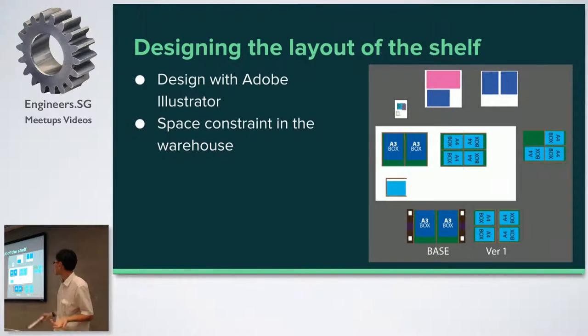The next thing I had to deal with was space constraint — the most important thing. Where was I going to put the shelf? Don't build a shelf and then realize it's too big and you can't put it anywhere. So I used Adobe Illustrator to design the shelf. I came up with quite a number of different versions and developed a modular concept — I just built one shelf and put it one on top of the other.